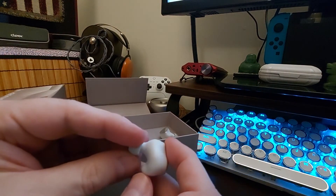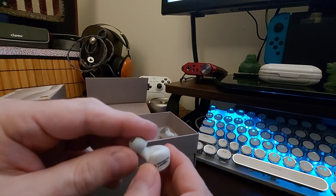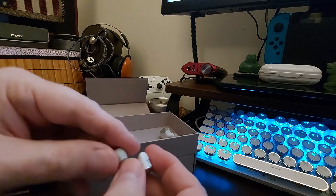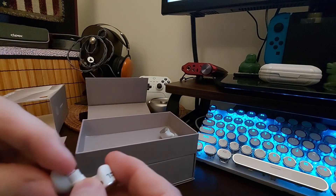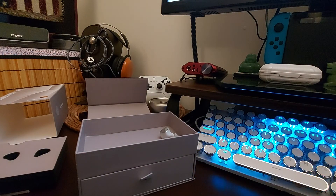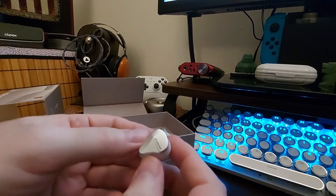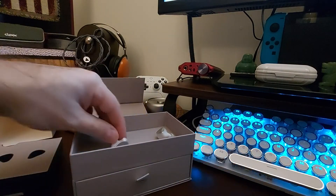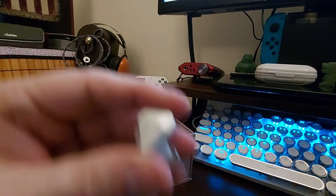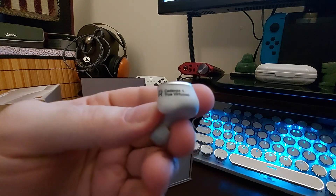Very ergonomic shaped 3D print - usually 3D prints are a different shape but this one is very nice. Just got little sound tubes there, really soft tips, a little mushy but soft. There's a nice aluminum plate - it says LetShuoer on both sides, and then Cadenza 4 right there, and 'True Virtual' as well.